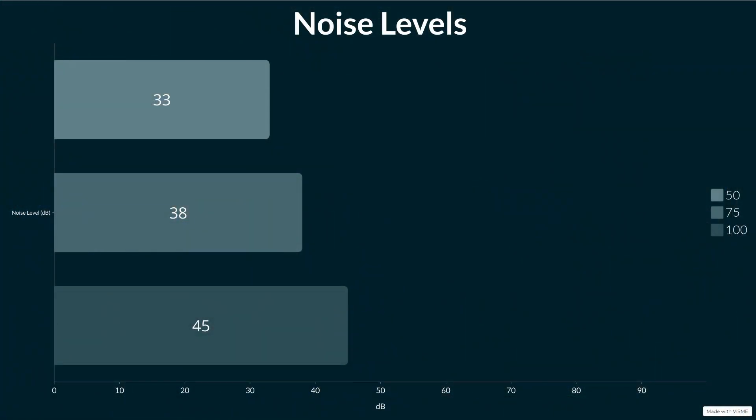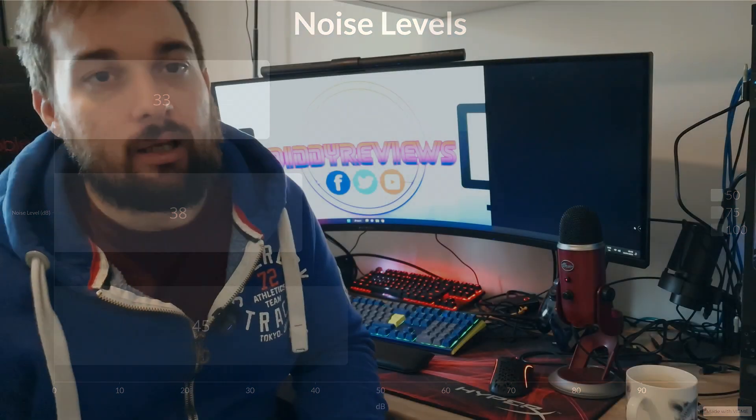Let's talk about noise levels. It's rated at 27.7 decibels, which is a bit optimistic - that's probably the fan on its own rather than pushing air through a cooler, which creates turbulence and more noise. I'm using a phone app to measure decibels so it's not the most accurate, and there are other fans in my case that I've tried to turn down, so there will be a little extra noise from those. At 50% speed (1000 RPM): 33 decibels. At 75%: 38 decibels. And at 100%: 45 decibels, so it does get quite loud.